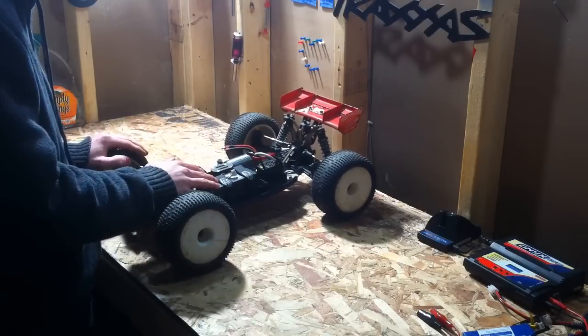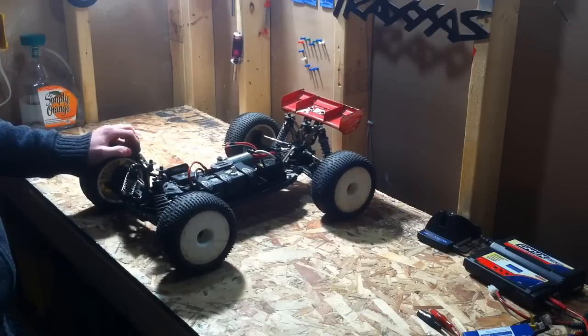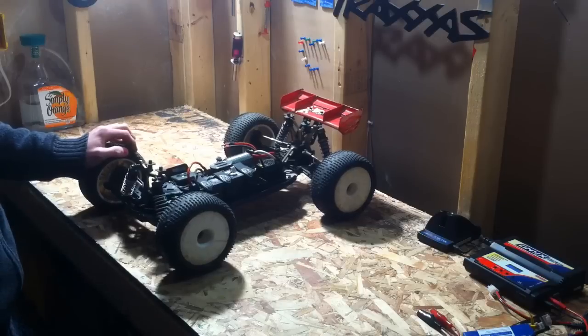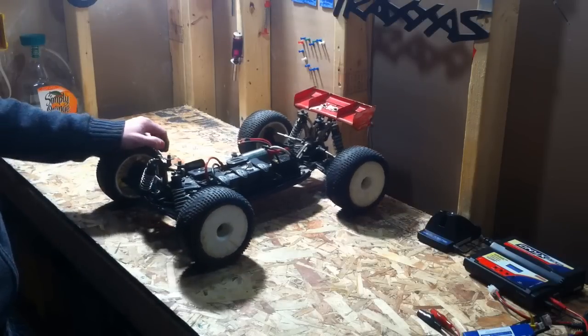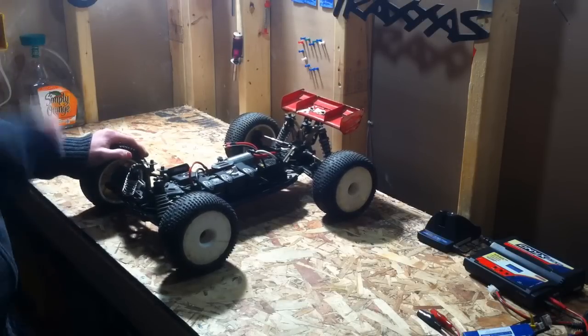The electric conversion kit is only about 60 bucks — I'll have to double check on that. But this handles great. I took it out to the track and actually won a couple races with it, including winning a GoPro Hero camera.